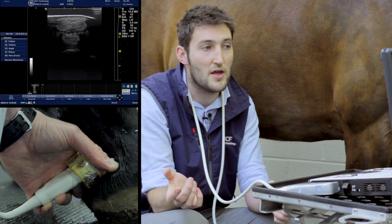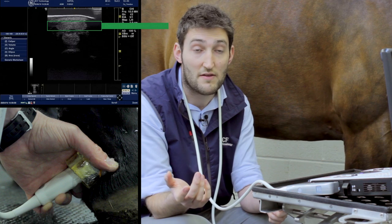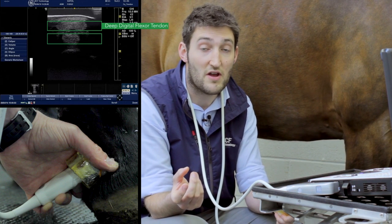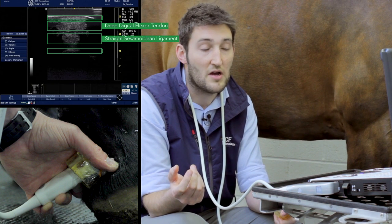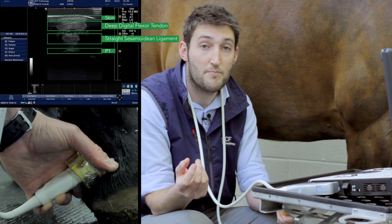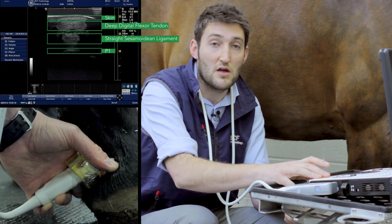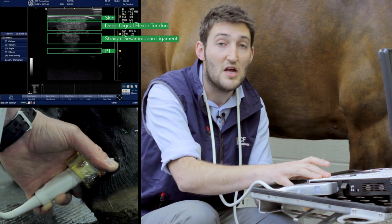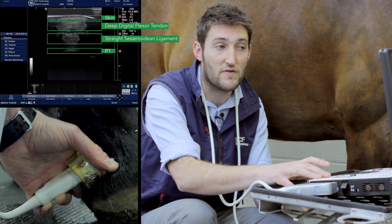Down in zone 2A, you can really see that bilobed appearance of the deep digital flexor tendon. We also have the straight sesamoidean ligaments, which will insert on the midline scutum just around the proximal border of P2. It's worth noting that it's quite easy to create hypoechoic lesions within those lobes of the deep digital flexor tendon.